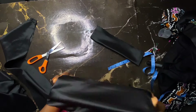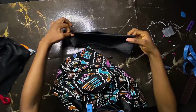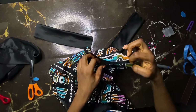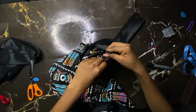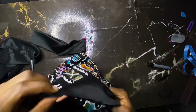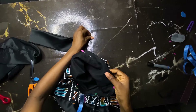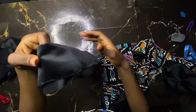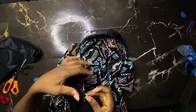Now we're attaching this band to our sleeve. I trim loose threads, then pin from the seam allowance of the band to the seam allowance on my sleeve. I attach that together and also attach this point — seam allowance to seam allowance — and pin it round. Then keep pinning and sew round. Do the same thing for the other side: pin the seam allowance to seam allowance and sew round.